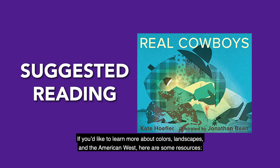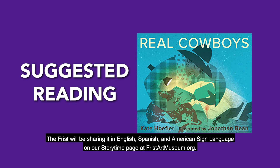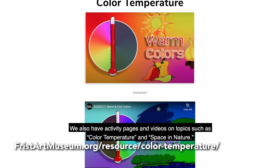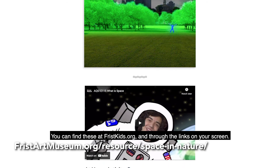If you'd like to learn more about colors, landscapes, and the American West, here are some resources. Children may enjoy Real Cowboys, a picture book written by Kate Hoffler and illustrated by Jonathan Bean. There are videos of this book being read aloud on YouTube. The Frist will be sharing it in English, Spanish, and American Sign Language on our Storytime page at fristartmuseum.org. We also have activity pages and videos on topics such as color temperature and space and nature, available at fristkids.org and through the links on your screen.